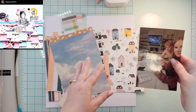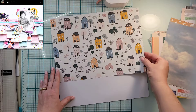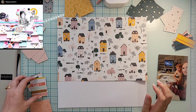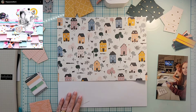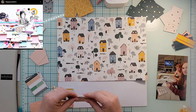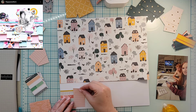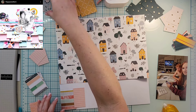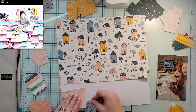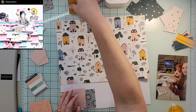Hey everyone, it's Crystal with Pineapple Papers, and it is day two of May I Scraplift You for this month-long series. Today I have chosen to scraplift Jody Compton, who is Floppy Eared Farm on Instagram as well as YouTube. I will have her information linked down below so you can go check her out and give her some love — she has beautiful layouts, including this one.